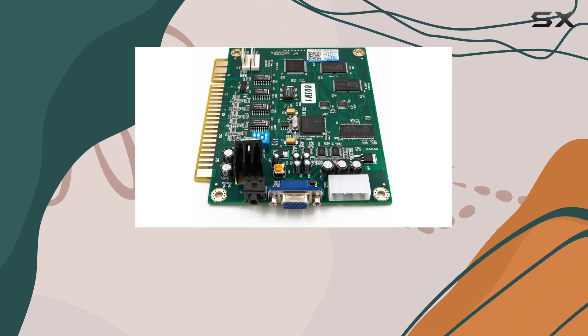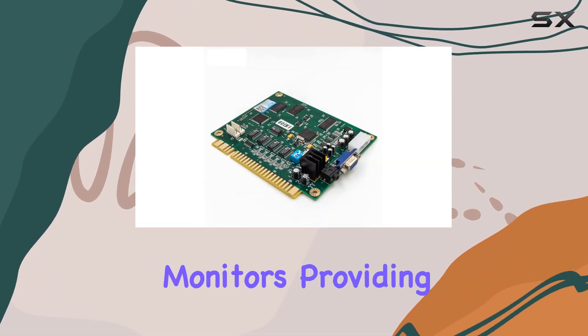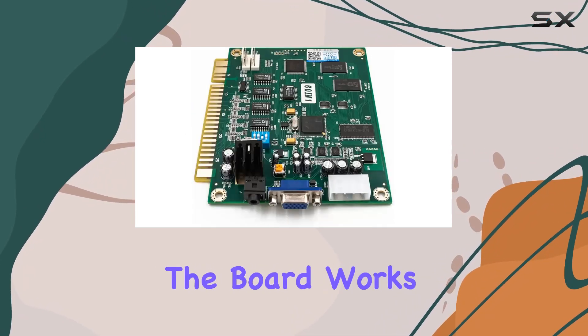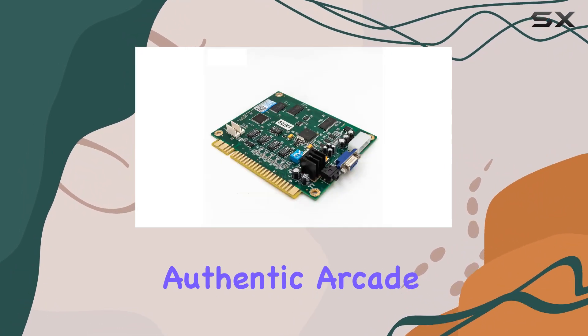Plus, it supports both CGA (Standard Resolution) and VGA (High Resolution) monitors, providing flexibility to match your gaming setup. The universal Gemma connector makes installation a breeze, and the board works seamlessly in a vertical screen orientation, capturing that authentic arcade feel.